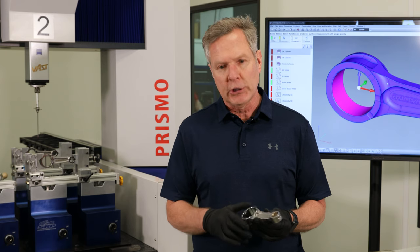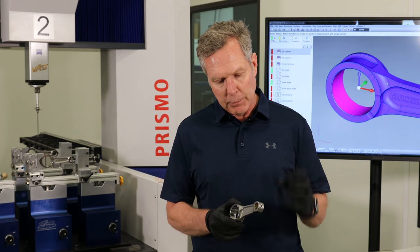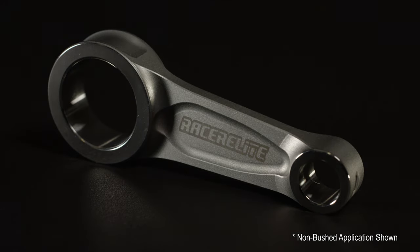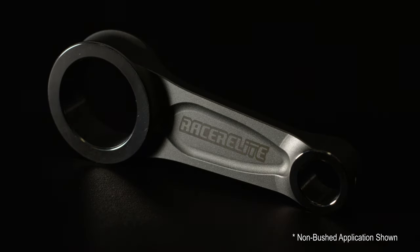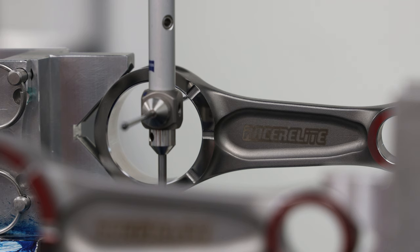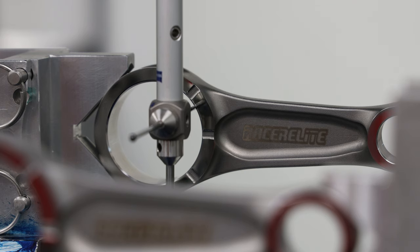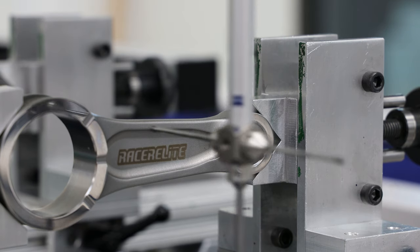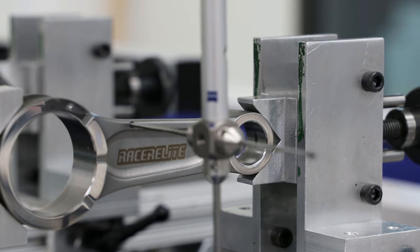We roll in this bronze bushing, which really captures the bronze bushing in the rod itself. Very tight tolerances — holding less than two thousandths on the center-to-center distance, but also holding other critical dimensions such as big end and small end width down to less than tenths.